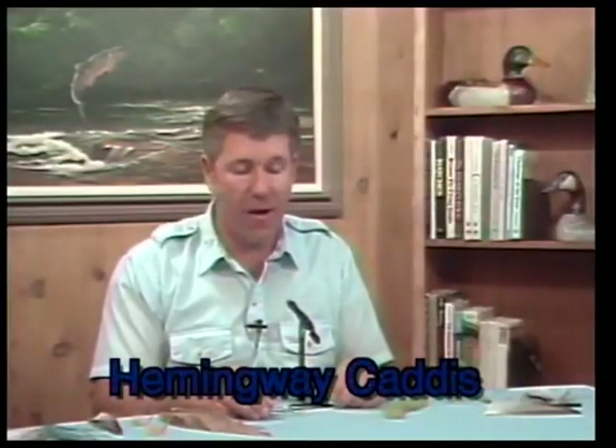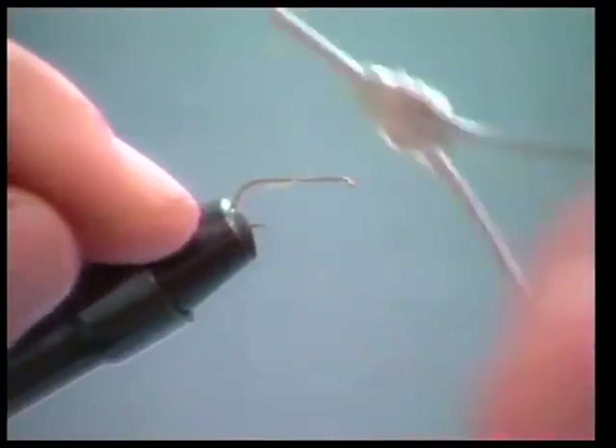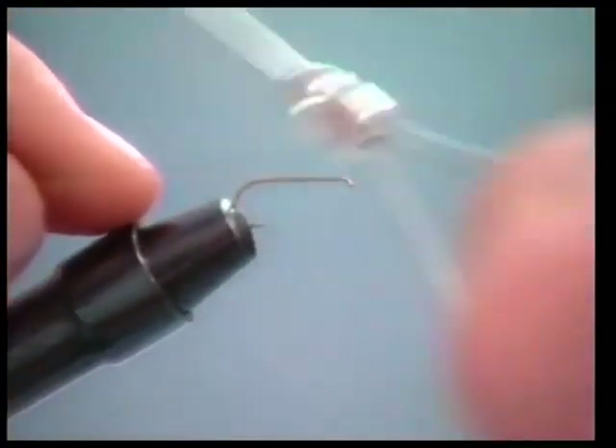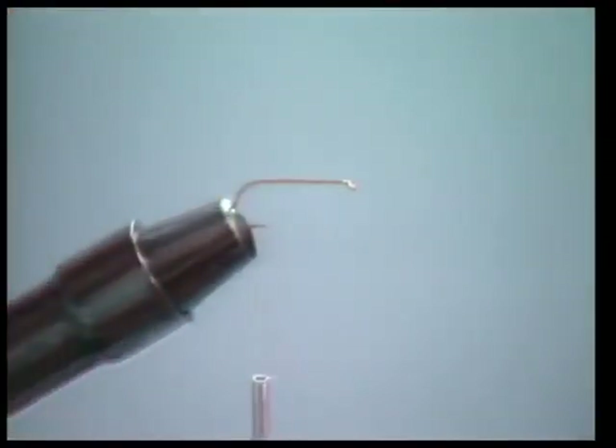The Hemingway caddis is my favorite caddis pattern and I want to show you how I tie it. We're going to use a standard dry fly hook — I'm going to use the TM Colt because I like this particular hook, but you can use whatever is your favorite. We'll use six-aught pre-wax tying thread, which works really well because it's easy to dub the material on without having to use additional wax.